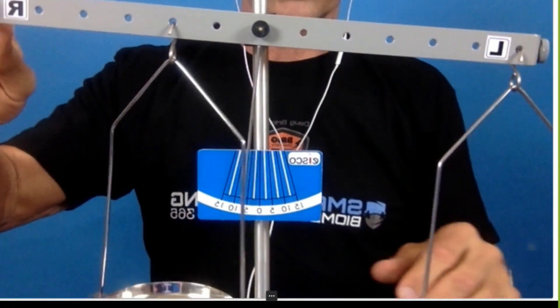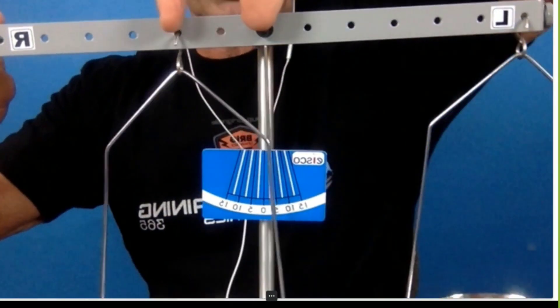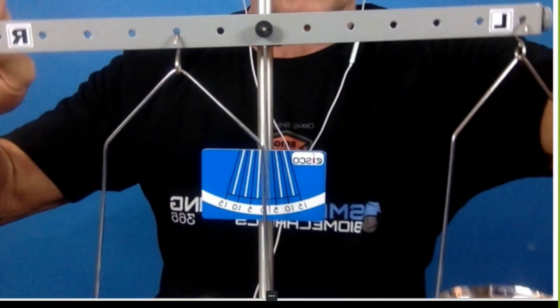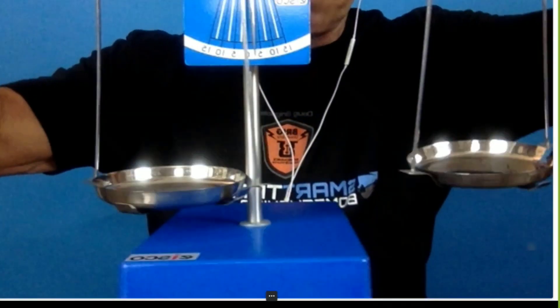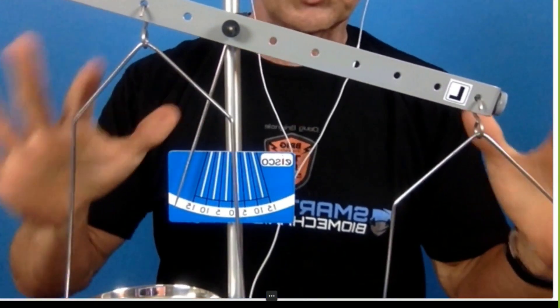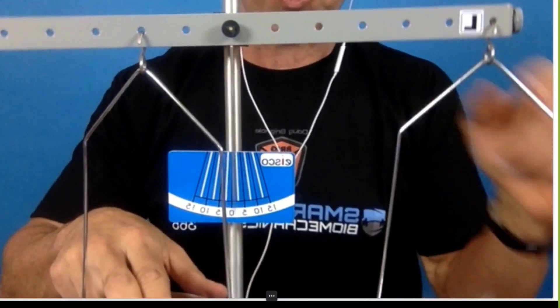Here you can see that I've put this hook here with a much shorter distance than here. Both of these trays are empty, and yet the one on the right falls. This just shows you how a longer lever magnifies everything more.